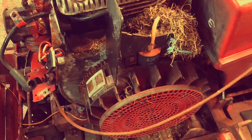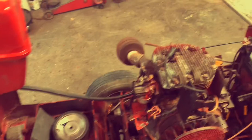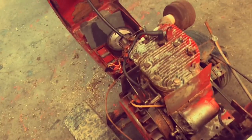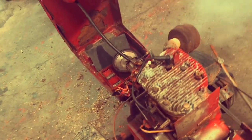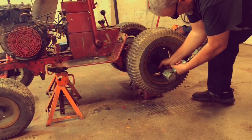I took all the tin and stuff off of it, cleaned the carburetor out. The mice had actually chewed the spark plug wire, just to make room for a nest. But... want to start? I think so. Yeah, we got it running.